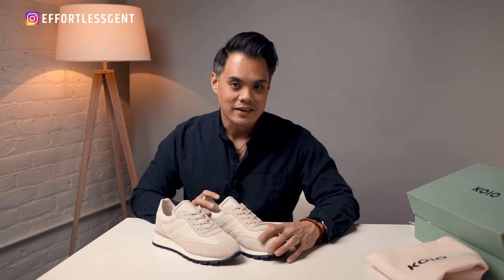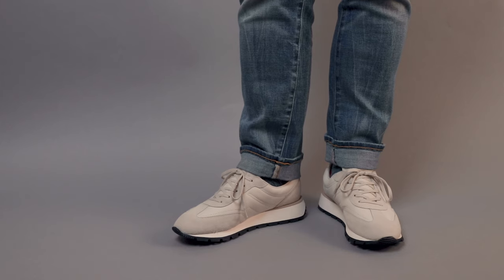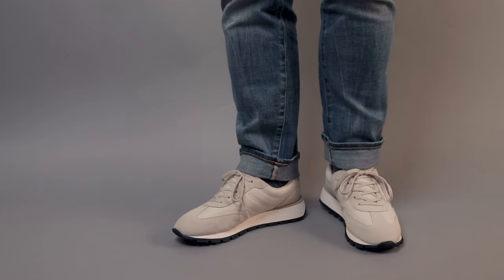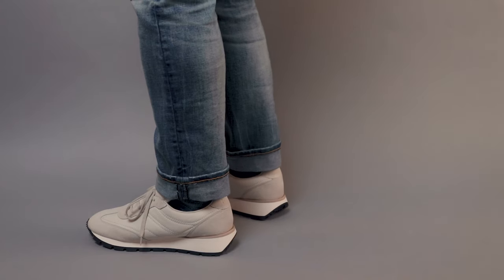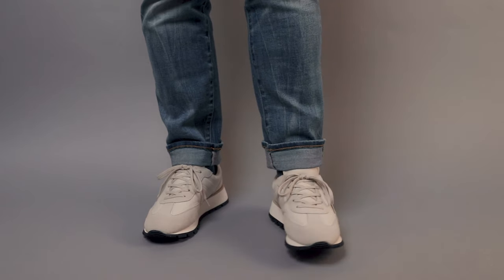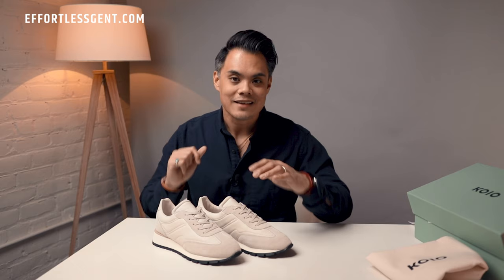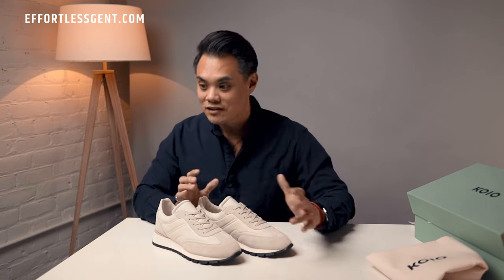I haven't weighed them, but holding them they do feel lighter. I'd also guess that if you're wearing these throughout the day they'll be more comfortable than a standard court-style shoe because of how they're shaped — they're meant for runners, so the shape of the sole is more conducive to that heel-to-toe movement, which makes walking way more comfortable. There's also a lot of padding in there, so overall these should be really comfortable shoes.